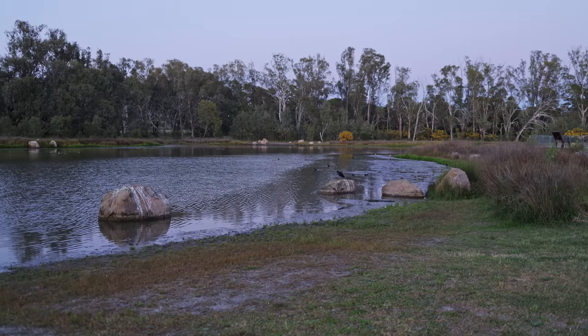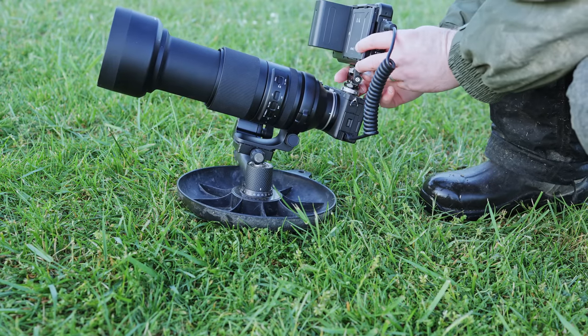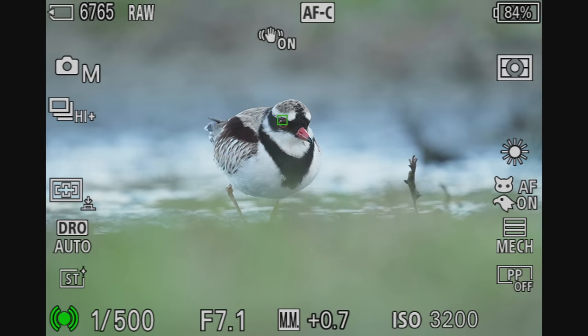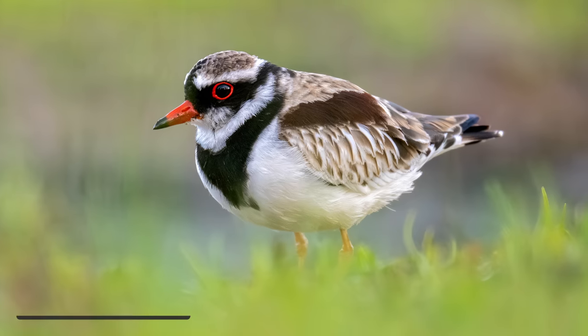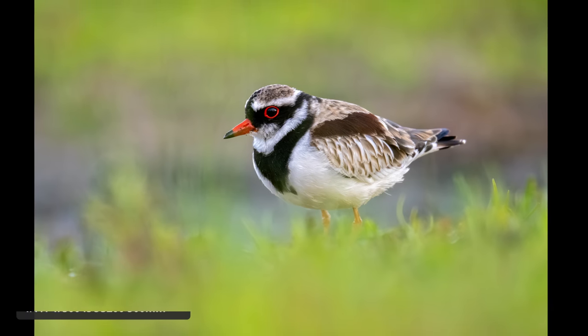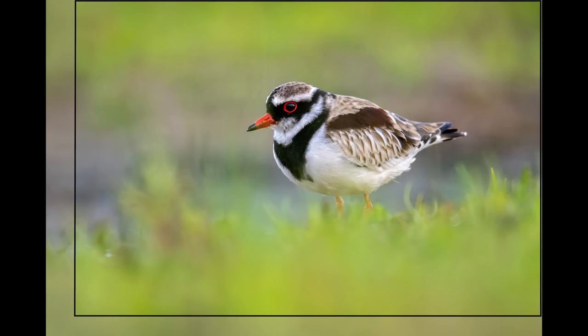I went out to a local lake to test performance and used my monitor to capture the autofocus in action. The first thing I noticed was the autofocus implementation on this body is extremely good — it found the subject, stuck on the eye, and reminded me of the A1 or top-level bodies. It tracked this black-fronted dotterel extremely well. We were in low light before the sun had even come up, and it tracked the bird as it moved around. I ended up with a shot I quite like — out-of-focus grass at the front, and excellent detail given the high ISO and lack of light.